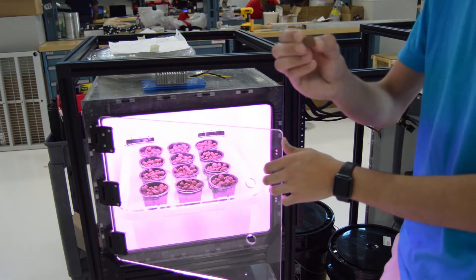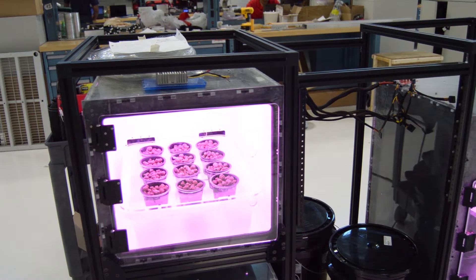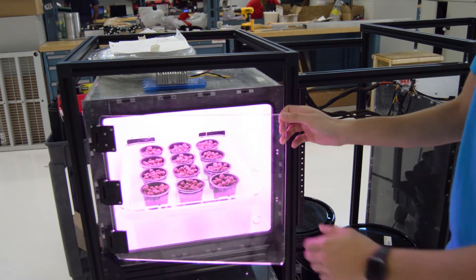In our initial MVP, we're going to be growing small leafy plants — anything from herbs to other kinds of vegetables such as lettuce or cabbage.